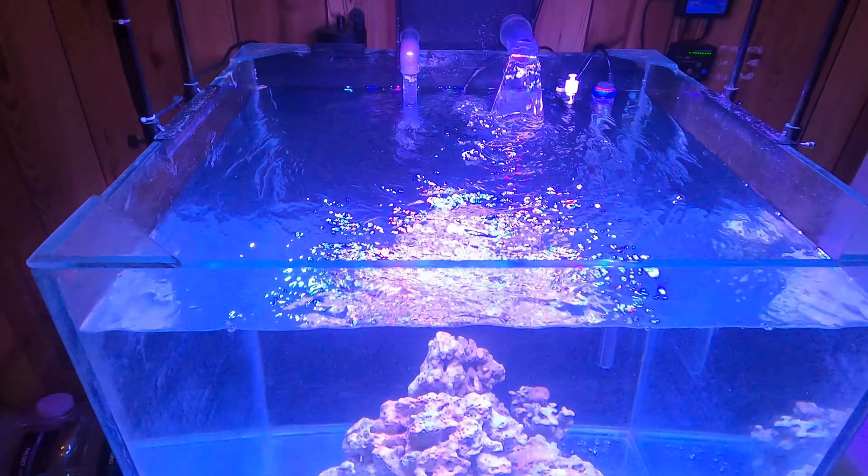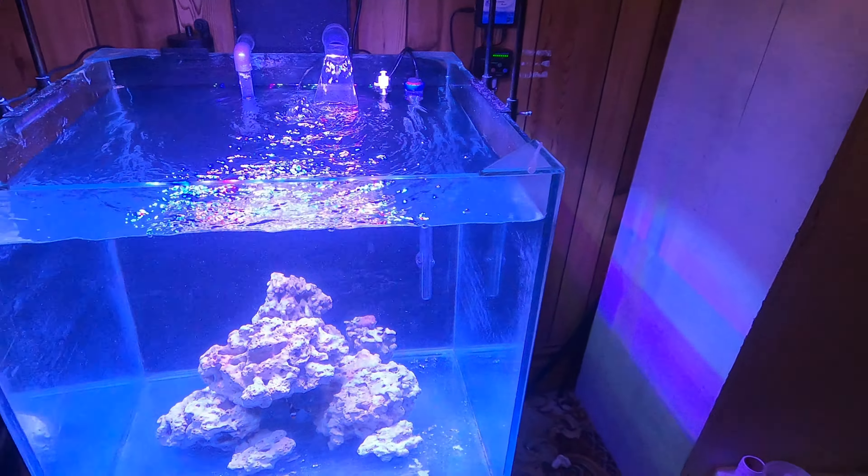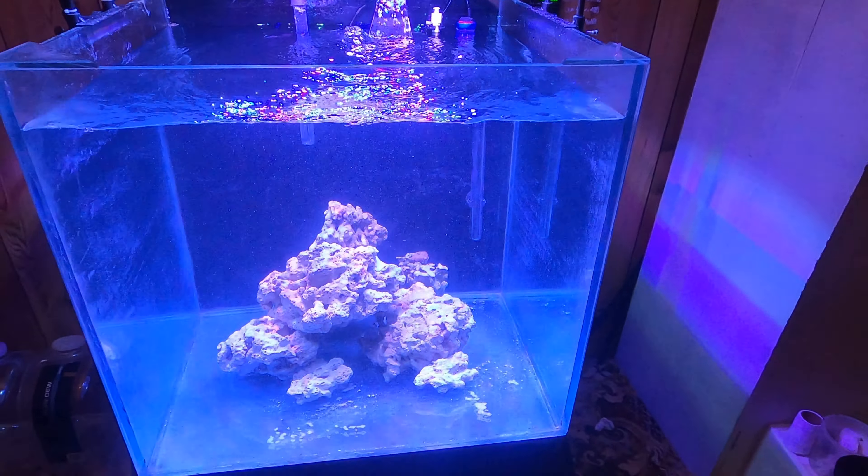Welcome back. I thought I'd do an update video on the 270-300 litre cube, 60 gallon reef tank. I haven't done much on cars this week — I'm waiting on parts to arrive, and with the coronavirus we haven't had many hours at work, so I'm not splashing out money on cars currently because I don't know how long this is going to last.